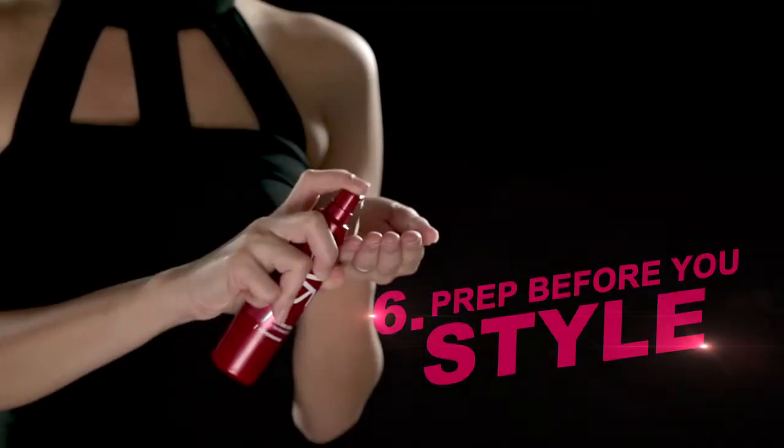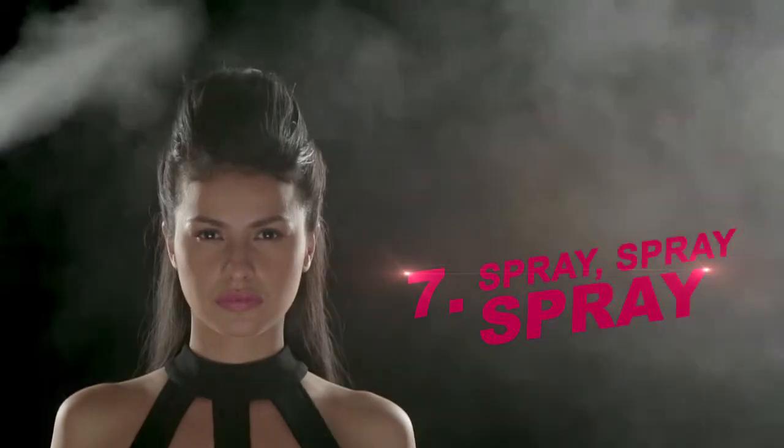Before you apply styling products, it's best to use a serum that will help those products stick to your hair like magic. And don't forget — be generous with a hair spray for a strong lasting hold.